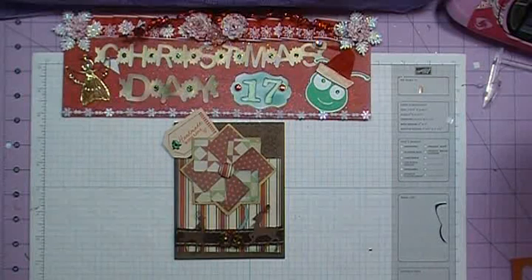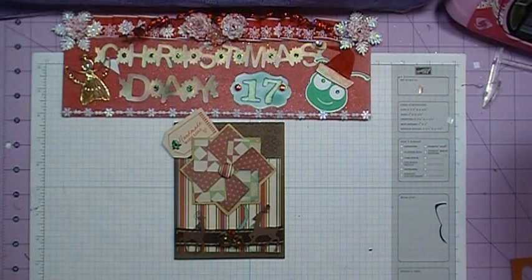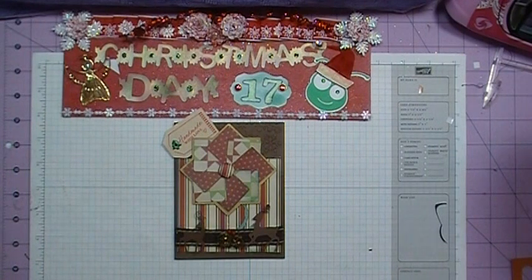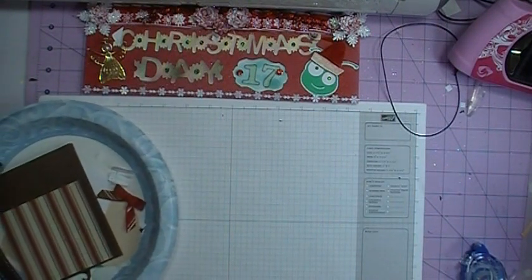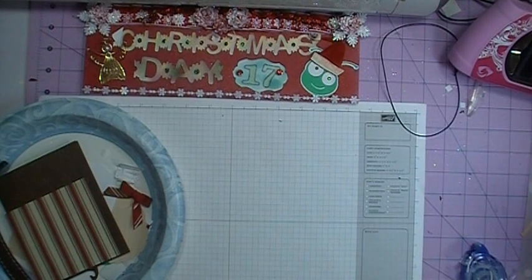Hi everybody, it's Doreen and welcome back to Christmas Cards with the Cricut. This is day 17 and it is the final day of the Christmas card series. I'm going to go ahead and bring up the supplies so we can get started with card number 17, which is the last card of the series.